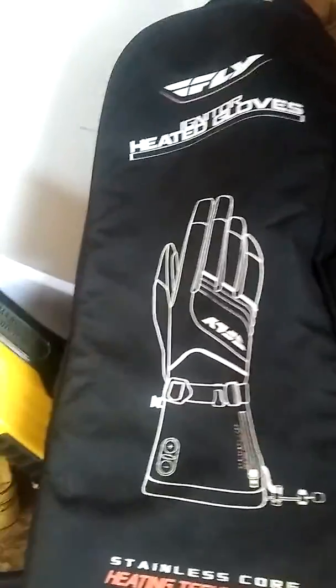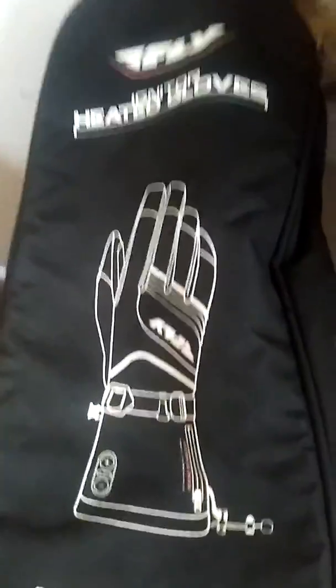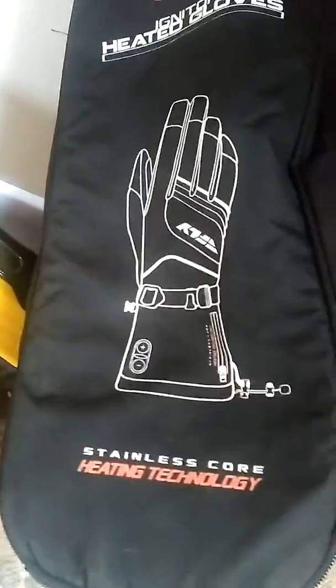What we have is Fly Igniter Heated Gloves, $175, battery included, two of them. Get more — get two more on Amazon.